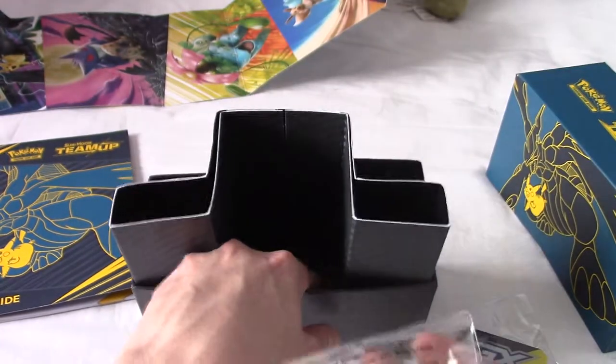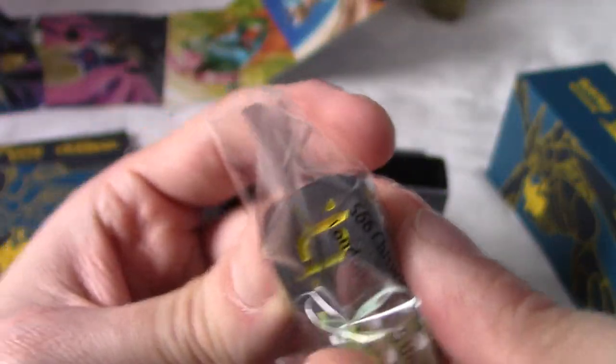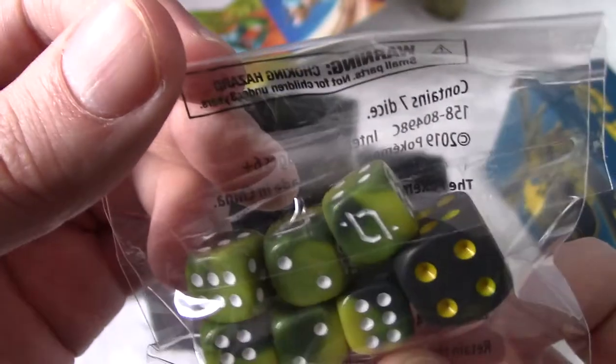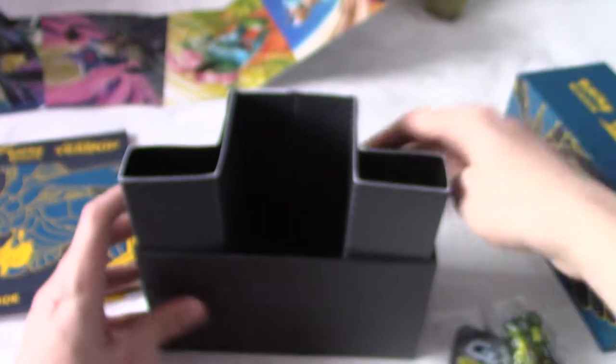You always get really good stuff. And these are the dice that come with them - that's the set symbol for Team-Up on the die. That is the main dice, which is very nice - black with yellow. I'm a sucker for black and yellow colour schemes. They look actually quite nice, kind of like tie-dyed dice.